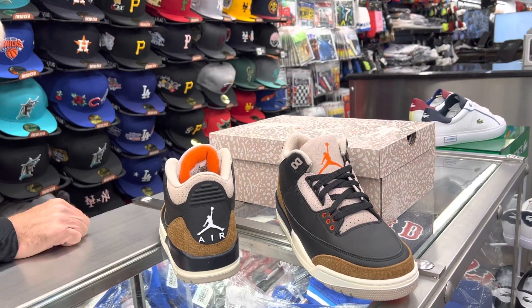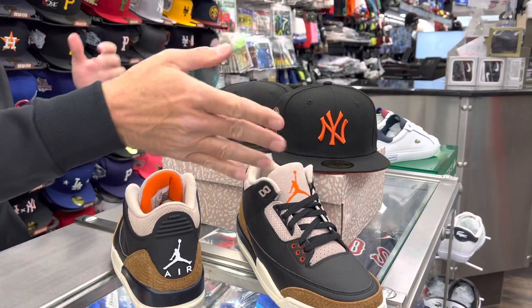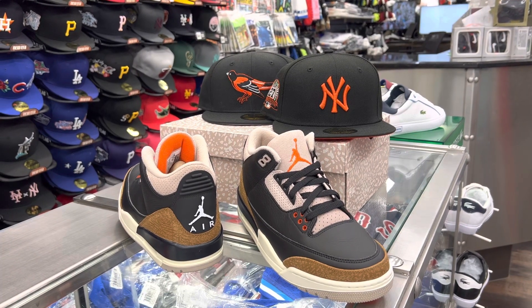I got a couple of hats here. It's easy to match up in the snow — that orange really pops nice with everything, so you can hit that pretty well. Yeah, these are gorgeous shoes. I like them a lot.